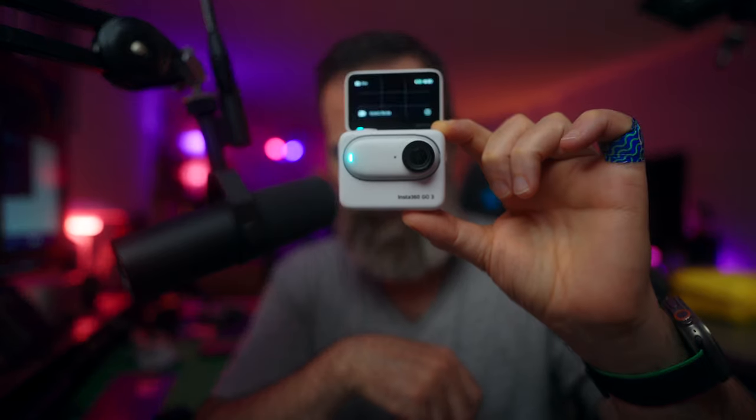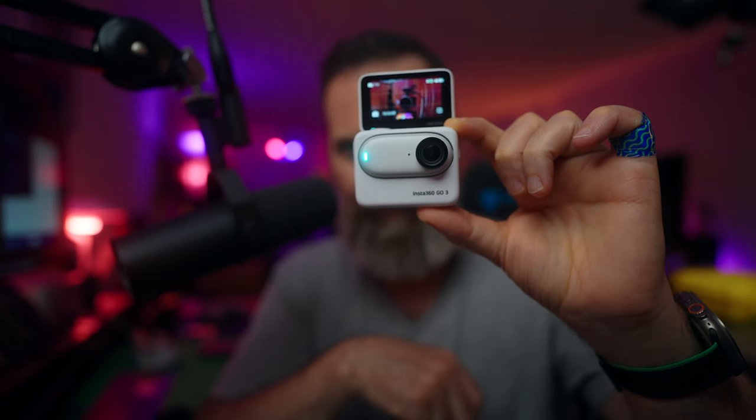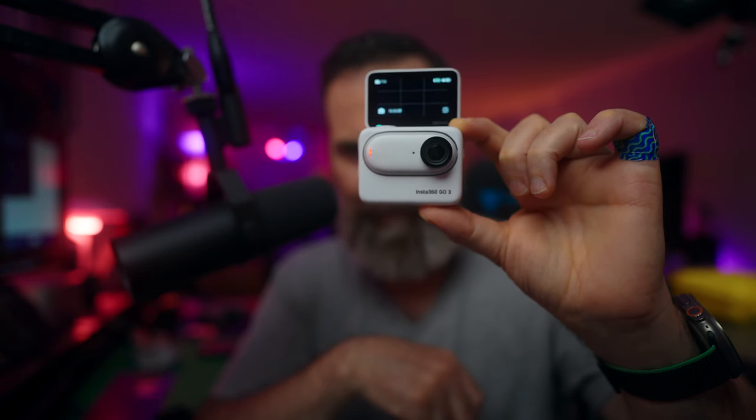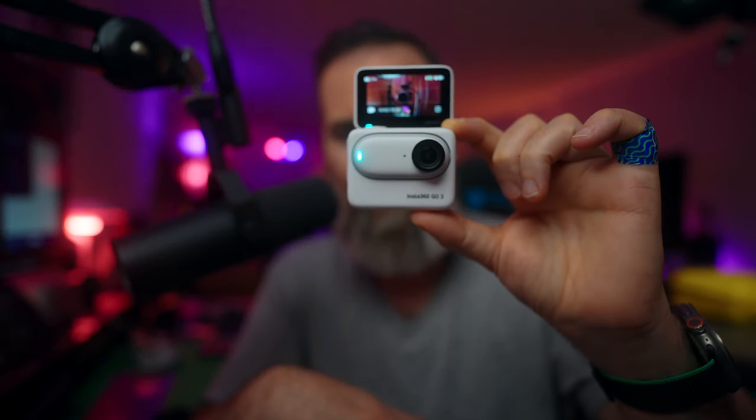Let's turn on the voice commands: 'Take a photo.' 'Start recording.' And if you see something you want to remember and find easily later, you can say 'Mark that' and it will drop a pin at that point, making it easier to find during editing. Once you're done you can say 'Stop recording,' and then 'Shut down camera.'